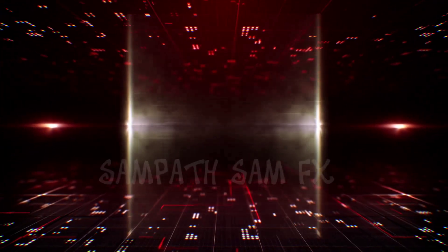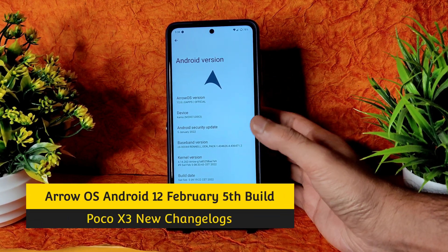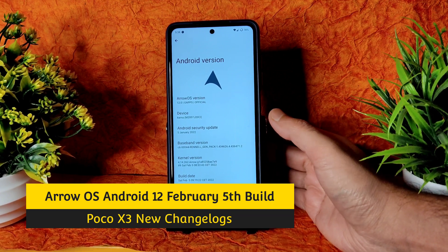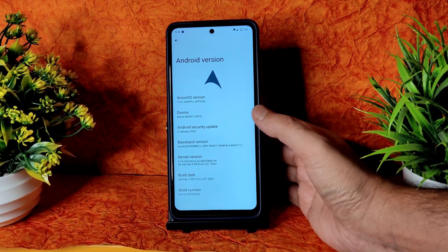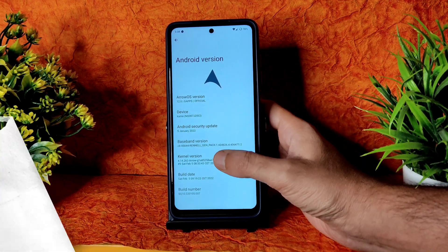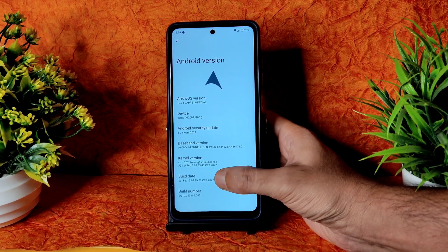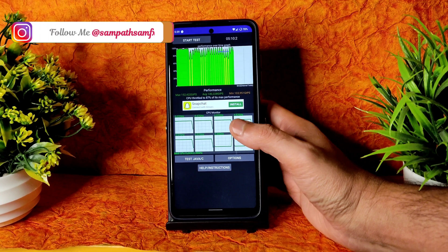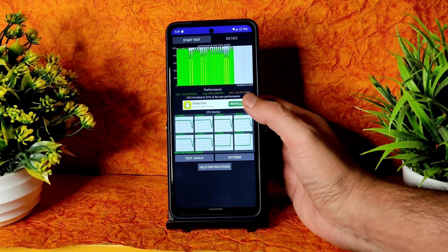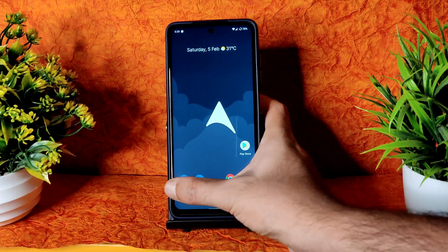Let's begin this video. Welcome back to SampatsanFX channel. This is ArrowOS version 12 with GApps, the latest build for POCO X3 NFC — Surya, Karna, whatever you call it. It has a 5th January 2022 security patch — February patch hasn't arrived yet. The kernel used is 4.14.262 Arrow kernel. This is the latest build dated February 5th. I've been running the CPU throttling test for the last 5 minutes.